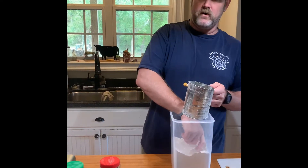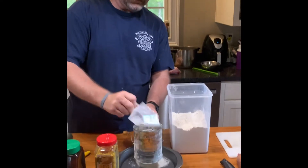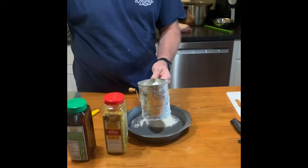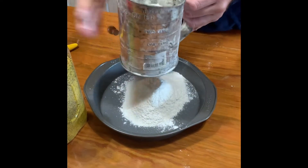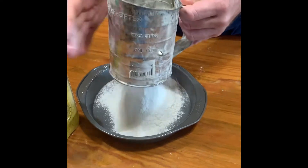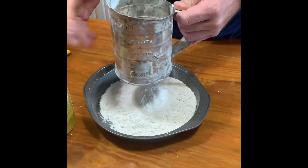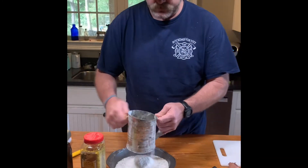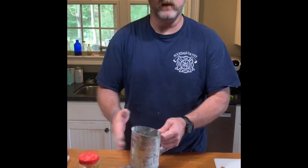We're going to make our dredge for our frog legs. We're going to sift about a cup and a half of flour — somewhere in that neighborhood — for the amount of frog legs that we've got. When I cook certain things — you saw the video we did on cooking squirrels — I didn't use a lot of seasoning, I didn't put a lot of flavor in my dredge.